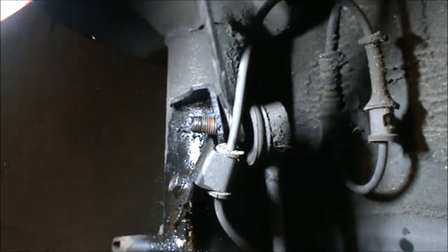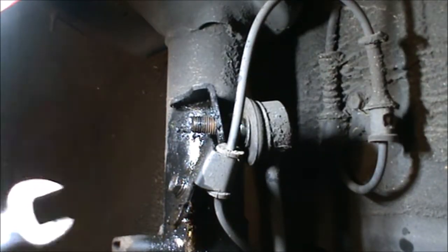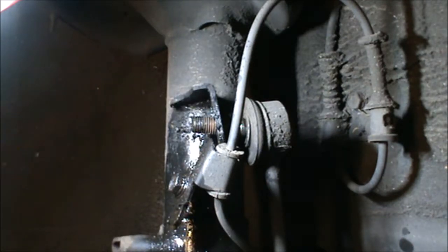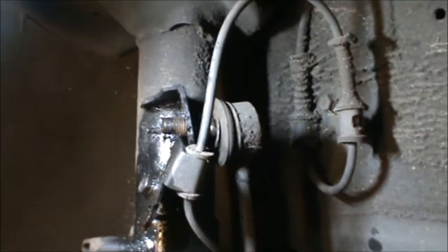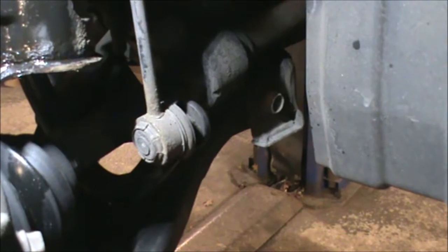The problem is that sometimes if they don't come out, you need to cut them — they need to be cut. But luckily this one came out in the end. Now I'm just going to concentrate on the one at the bottom.